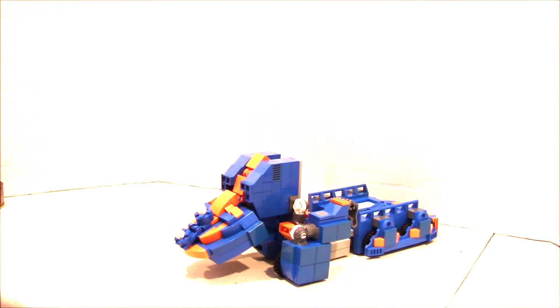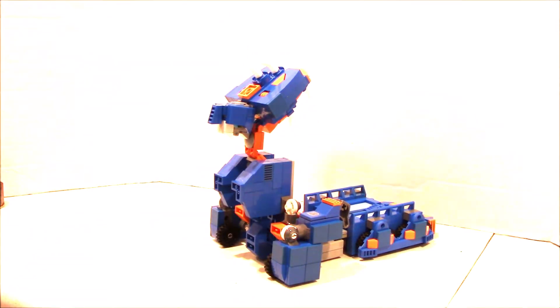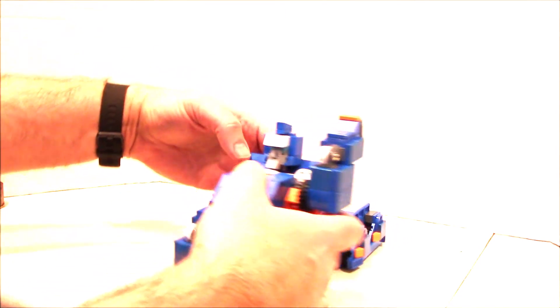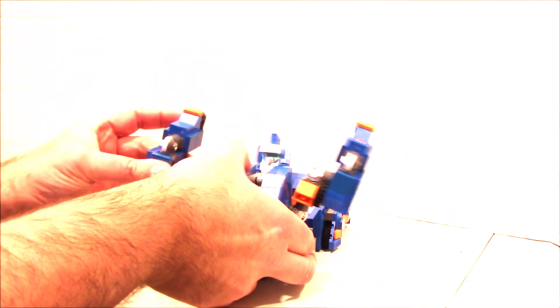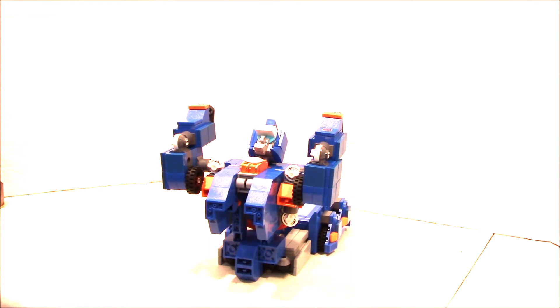So without further ado, let's check out this leader-class G1 cartoon version of Sentinel Prime. For the transformation, the first thing we want to do is jiggle this rhino head out of the way. You can very quickly see arms, legs, and body. We're going to flip this upward — it's self-transforming, it should have done that by itself. Let's go back and move the front sections of the vehicle up to become the arms, and of course this part is going to become the head.